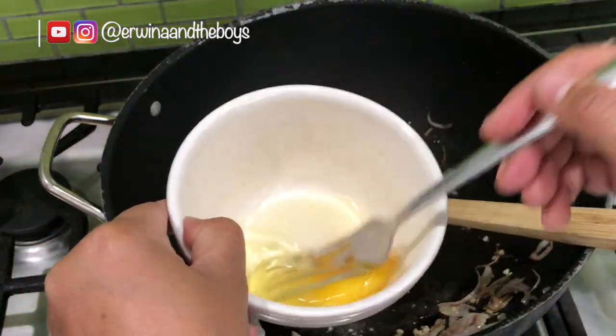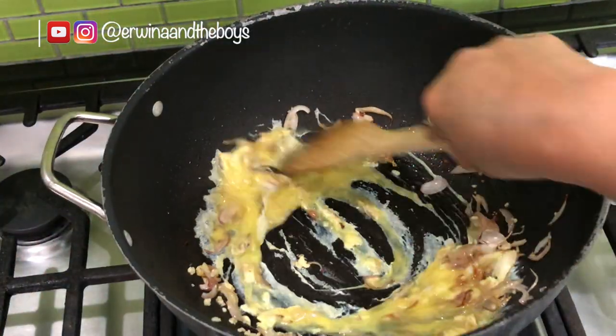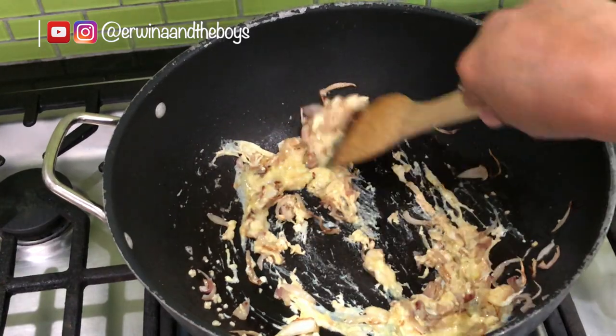Then add in 1 beaten egg. Stir again for about 30 seconds or until the egg is cooked, then add the other protein.